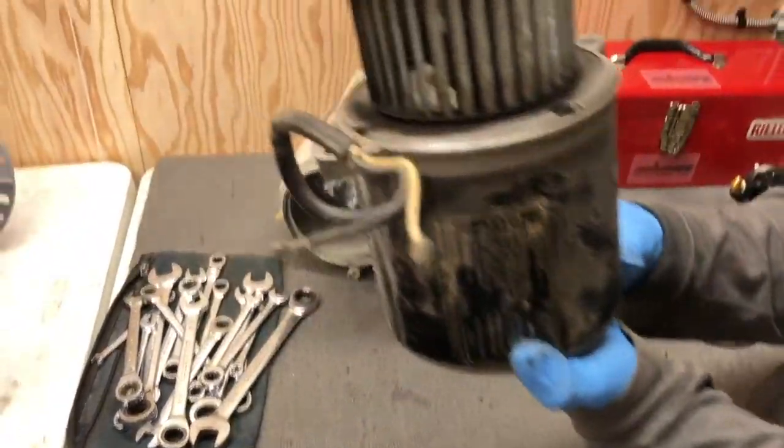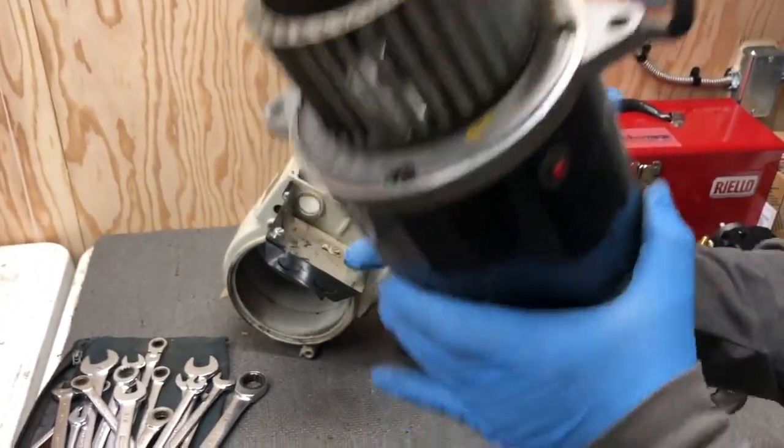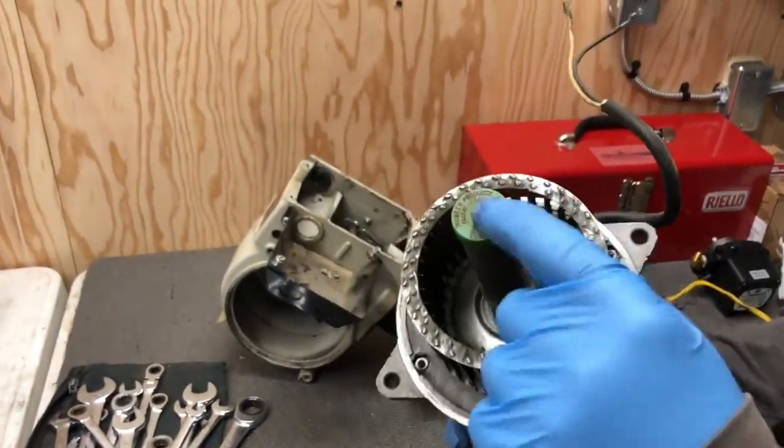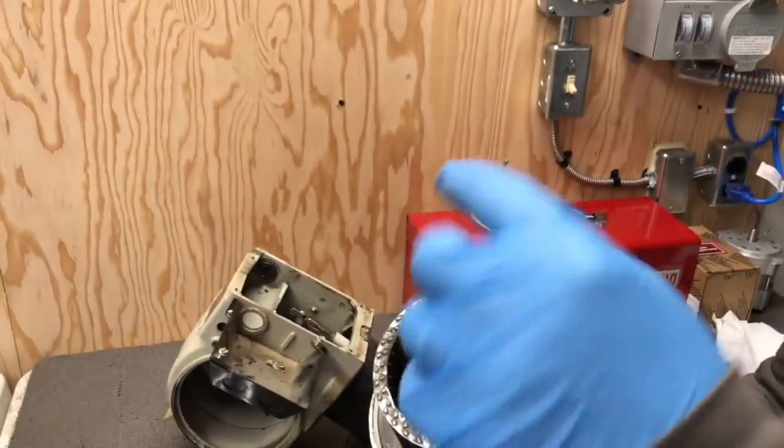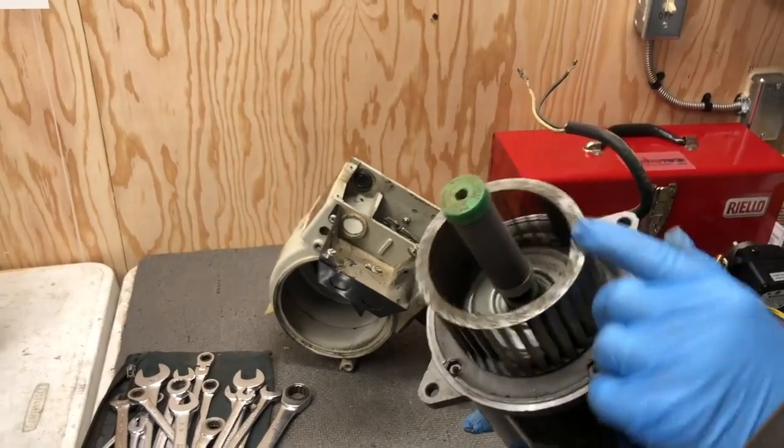Here's the blower motor. This is the coupling — this coupling joins the fuel pump to the blower motor so you get air and fuel at the same time.